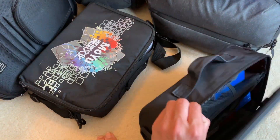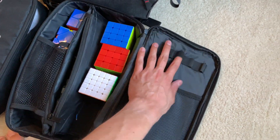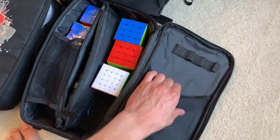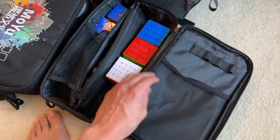It's got one handle and a space for some cubes and not really much else — maybe you can put your lubes in these. There's this very flimsy pouch which isn't very useful at all.